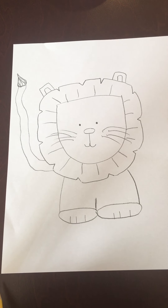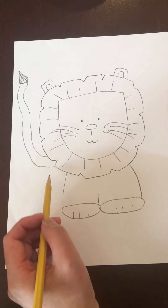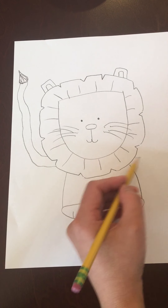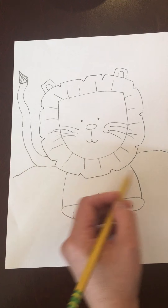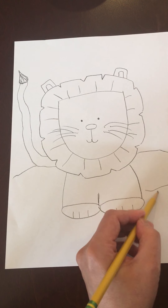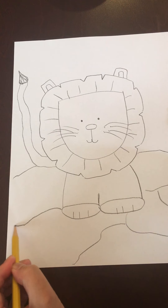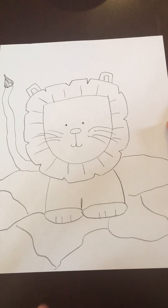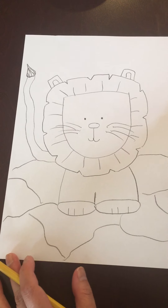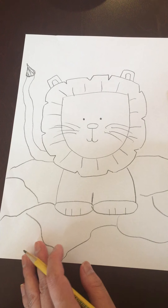Now, I like my lion sitting on top of a rock, because that's what lions usually do — they like to sit on top of rocks. Or you could add grass, but I'm going to make mine like a big rock. So all you do is just add some lines to make it look like different parts of the stone. And you could add more detail later as you color it in. You can also draw the sun, clouds, whatever you want to do as far as your background.